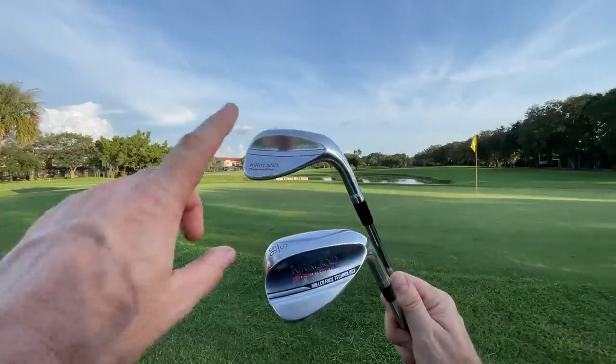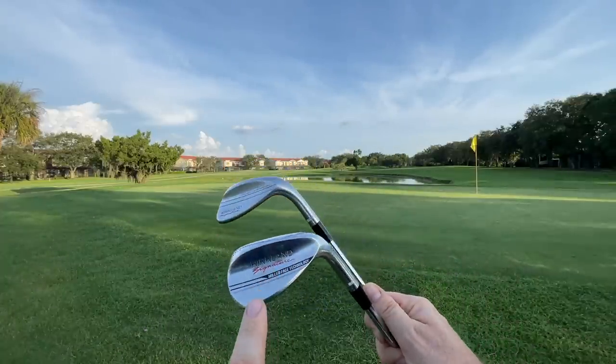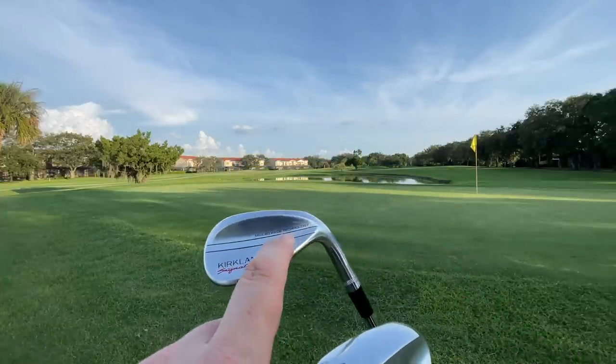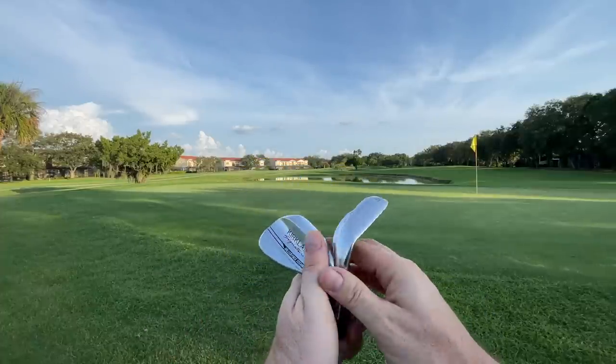Let's compare Gen 1 to Gen 2. Up top here is Gen 2, down here is Gen 1. Obviously the badging is a little bit different — this is much more modern looking. Even if you don't like that logo, I think that's a much better look. And I like how they put this milled face technology in there. That's really cool. All right, that's cosmetic, obviously.